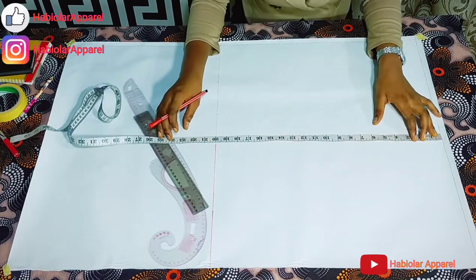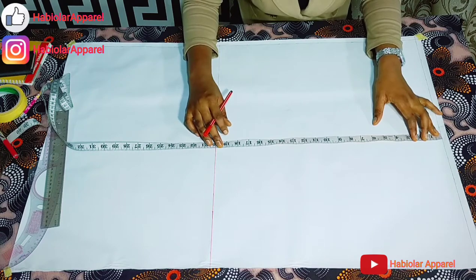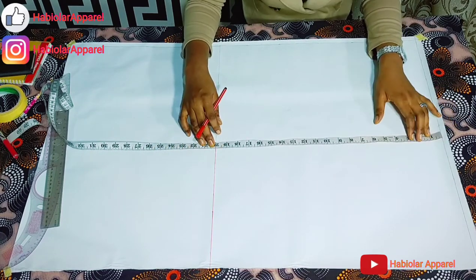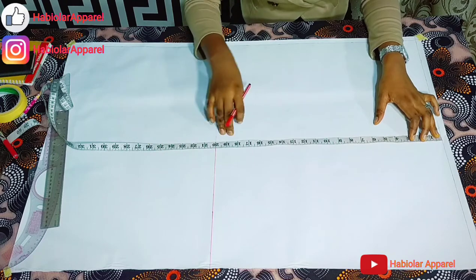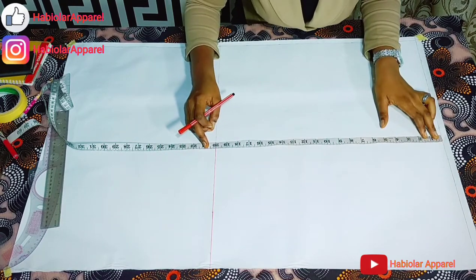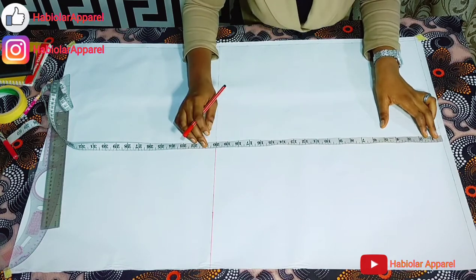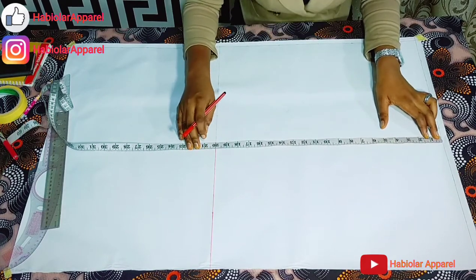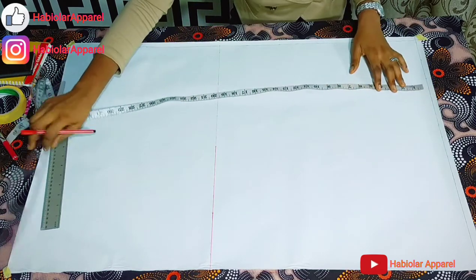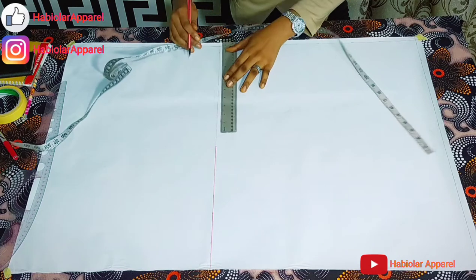The first thing is to determine our scale block. And how do we do that? You divide the widest part of your measurements into 2 plus 1 inch. The widest part of my measurements here is my bust. So my bust is 38. 38 divided by 2 gives me 19, plus 1 inch gives me 20 inches. And you connect down with your ruler.